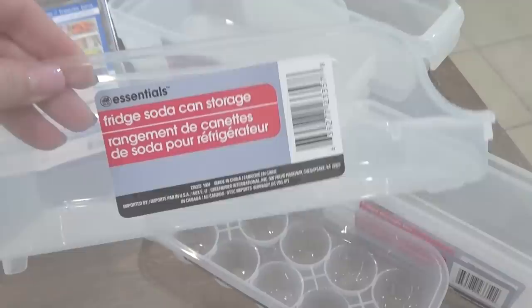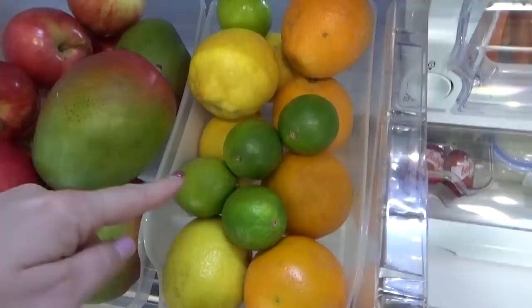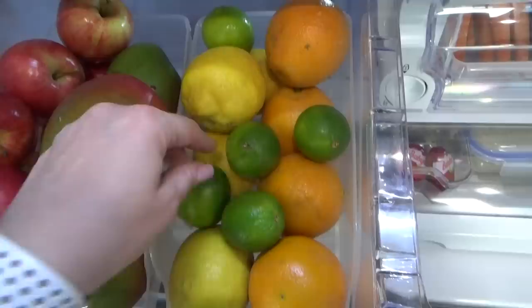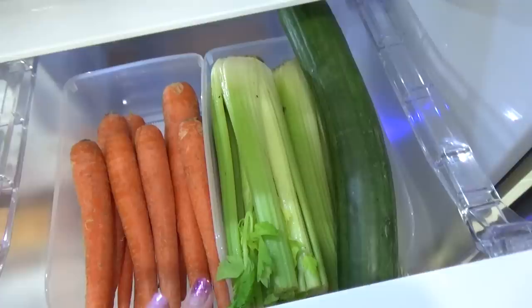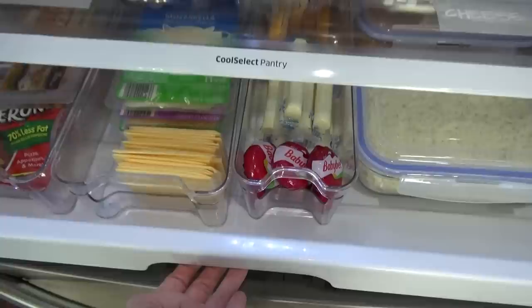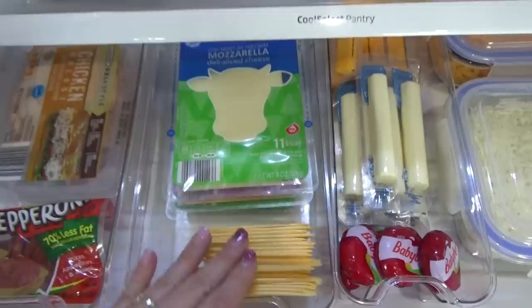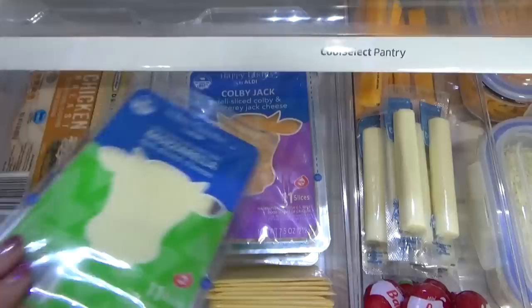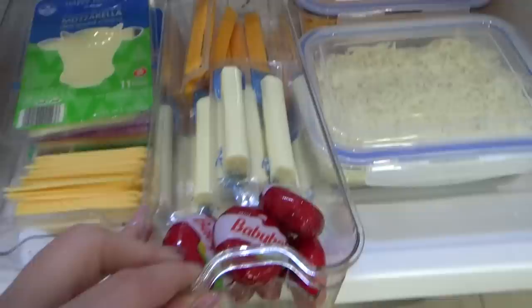Moving on to my fruit and veggie drawers — in both of these I've used two soda can organizers from the Dollar Tree just to separate out the different things. Over on the fruit side I have apples, mangoes, and lots of different citrus: lemons for my water in the morning, limes for my dirty Cokes, and oranges for the kids' lunches. On the vegetable side I have some carrots, celery, and a cucumber. Then there's the little skinny drawer at the bottom — I call this the meat and cheese drawer. I have lunch meats and pepperoni, sliced provolone, Swiss, and cheddar, cheese sticks in cheddar and mozzarella, and a few Baby Bell cheeses.